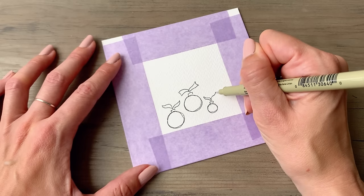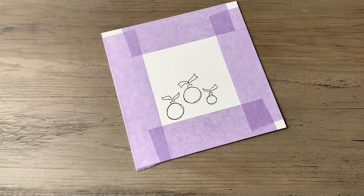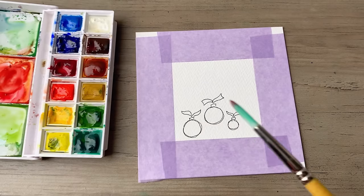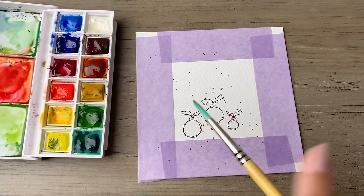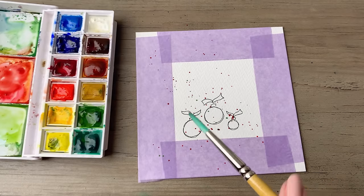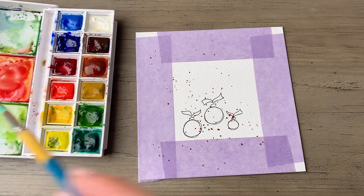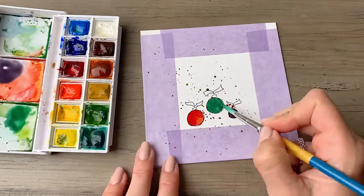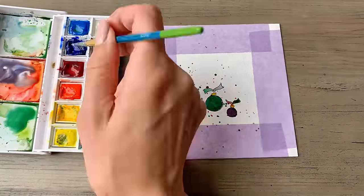I would love to see your creations. If you give these a try, feel free to share your cards in the comments or let me know which of the designs you liked the best and which ones you recreated. I hope these give you inspiration to create your own holiday cards. It's such a fun and creative way to spread some holiday cheer.